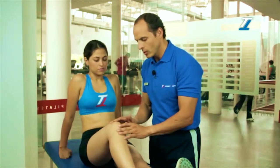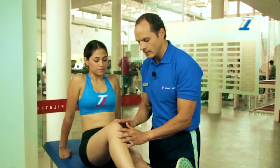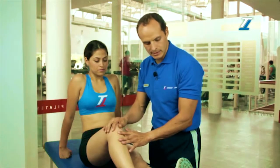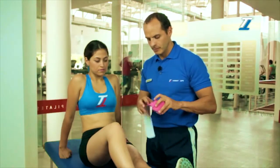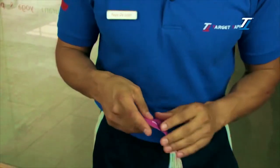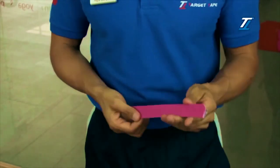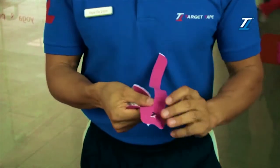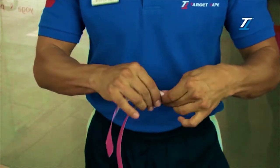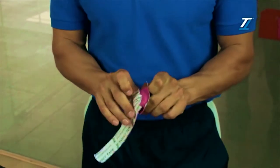We locate the upper and lower borders of the knee and place one of our first bases over the lower protuberance. We take the first piece of tape from the roll, and following the dotted line, we cut it in two, up to where the TT logo is, and then make another cut at the base level.